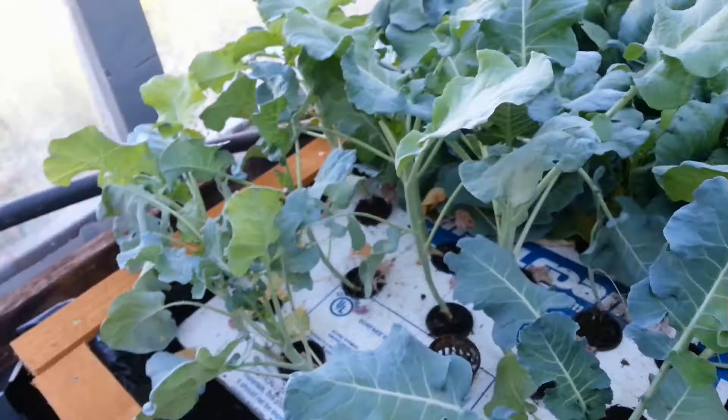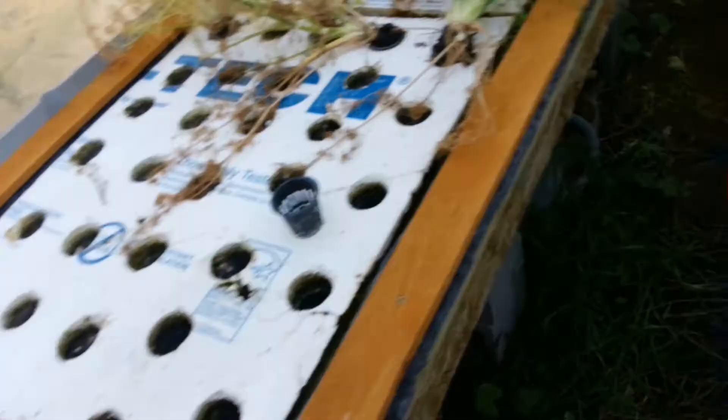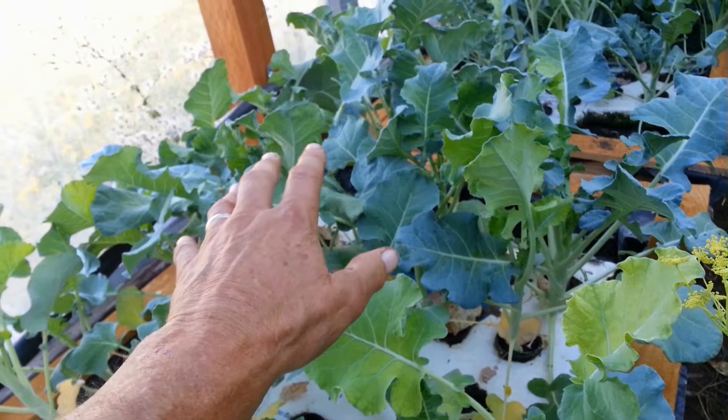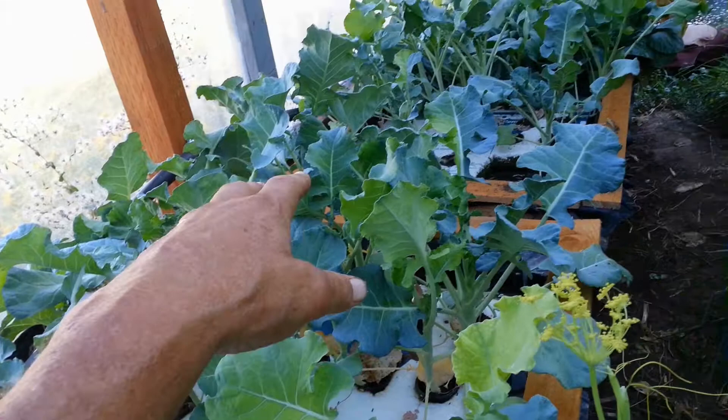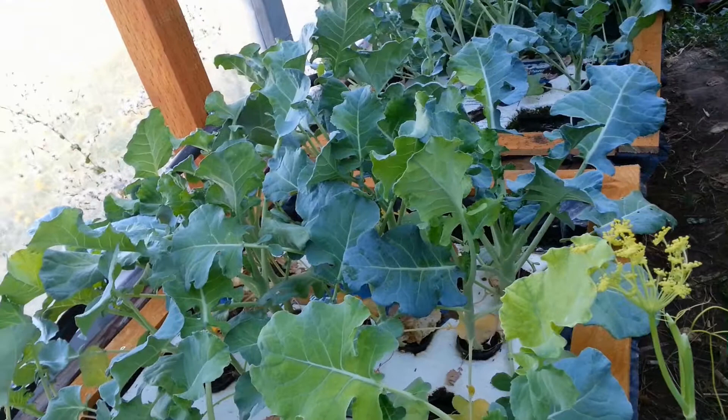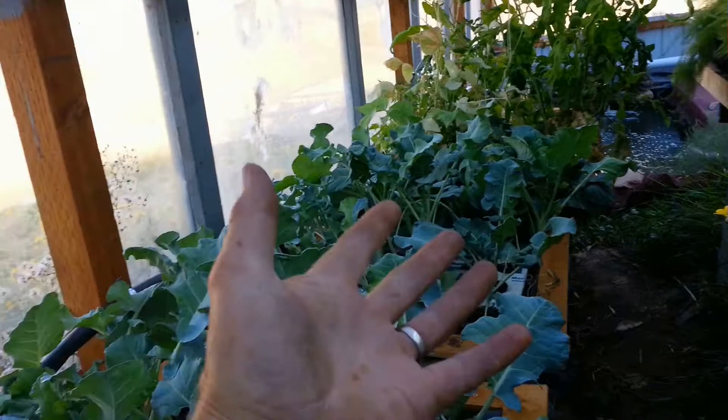There are a lot of bugs living off of each other. Bugs will try to eat these plants, and then there are other bugs that eat those bugs. If you get an infestation — like I had at one time with the cabbage — other bugs come in and take care of it because there's food: the kind of bugs they like are the ones eating the plants. And they do a fairly good job of it.